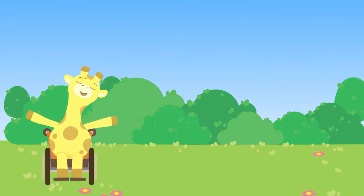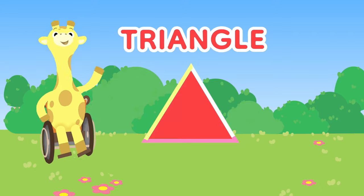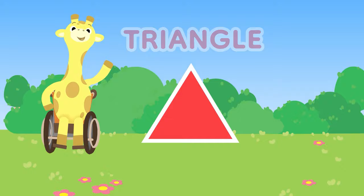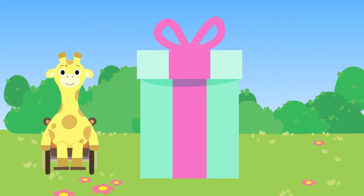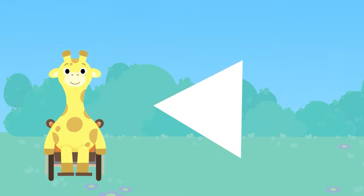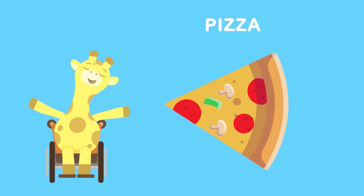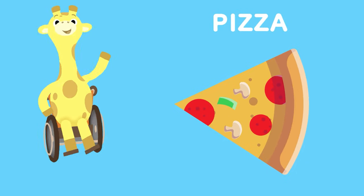What's inside? Three points, three sides. What's this shape? A triangle! I wonder what could be inside. Unwrap the gift and see what you find. Triangle, triangle, what could you be? A slice of pizza for you to eat!